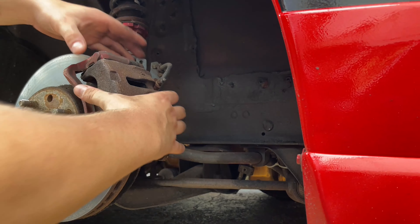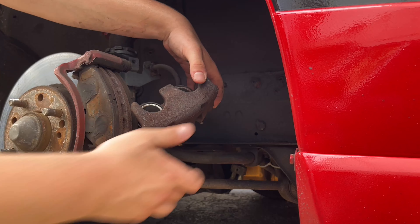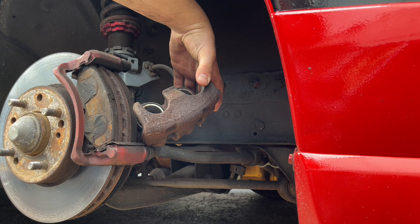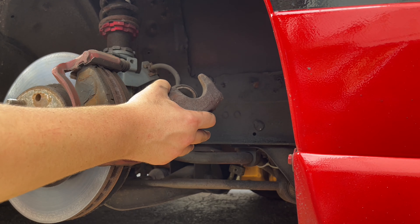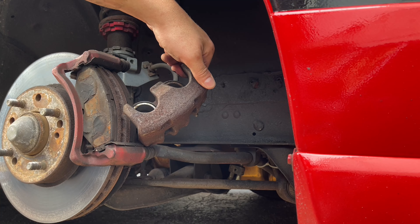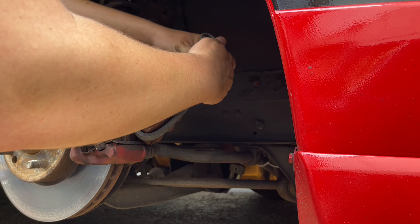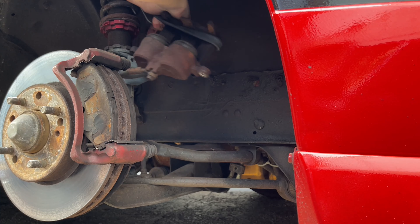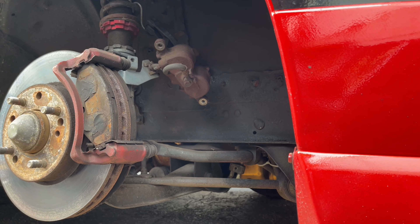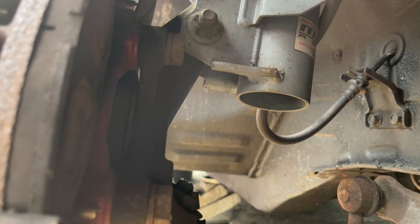Once these bolts are off, the caliper slides right off. You're going to want to get a bungee cord to hold it up so that nothing rips - you don't want to put any stress on the brake lines. Get your bungee cord wrapped up and hang it right here on the coilover so we don't damage any brake lines.